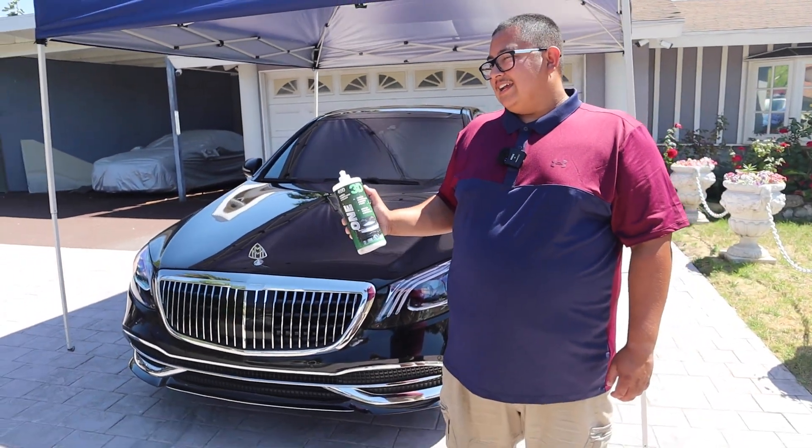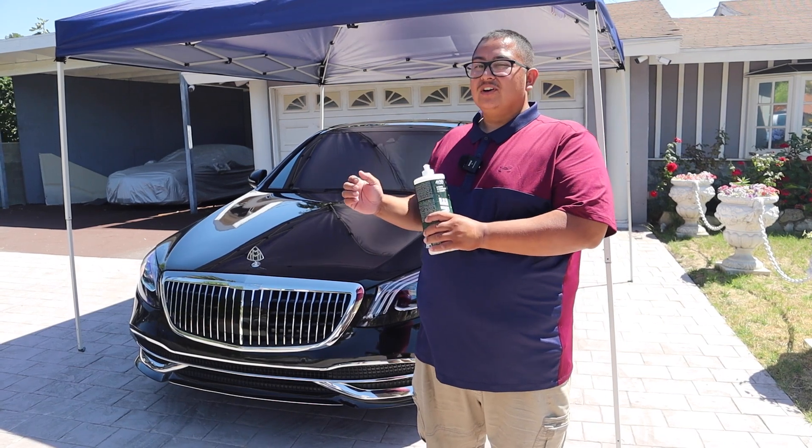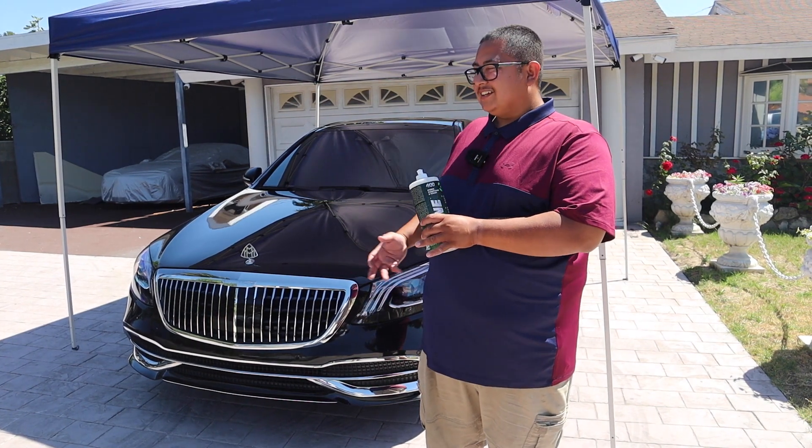In a step one polish, what you would really do is go a little slower and focus more on the swirl marks. This one is just going to clean up the paint and make it pop.